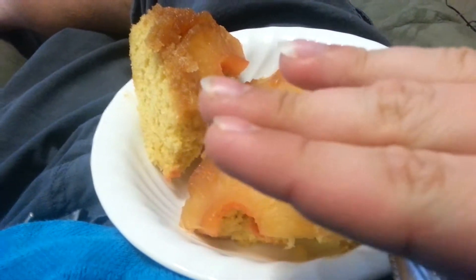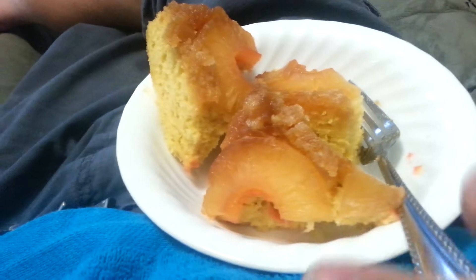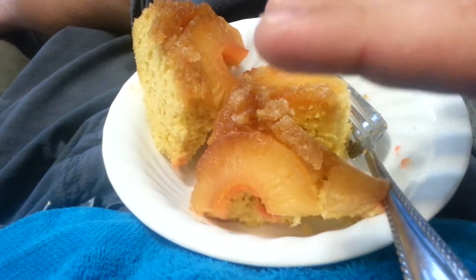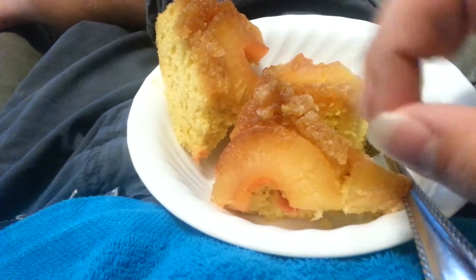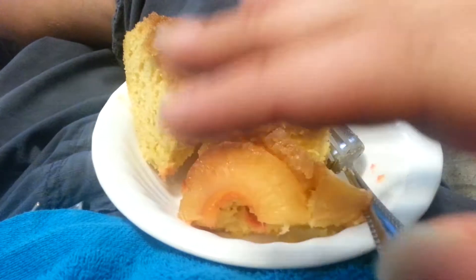It's kind of hard to explain, but the pineapples and stuff go on the bottom of the cake pan, then when it's all done, you flip it to get it out. So the upside down pineapple cake, the pineapples go on what would be the top of the cake.